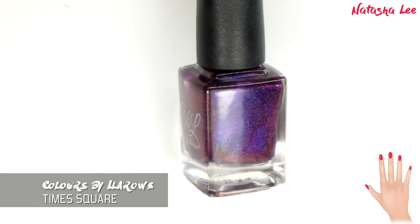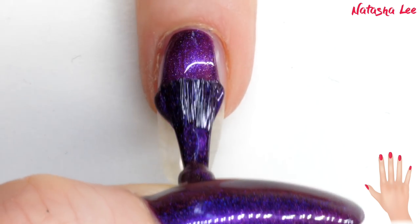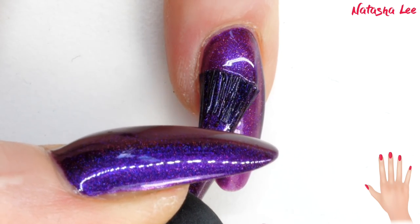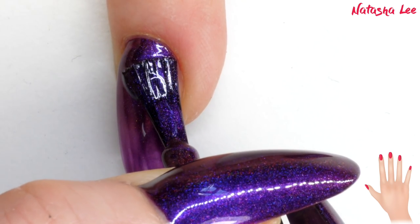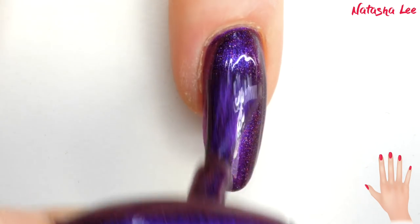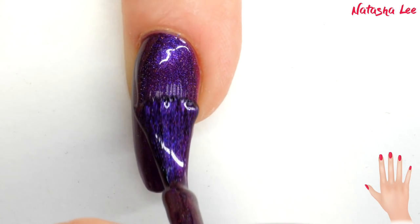Once that's dry, I'm going in with this gorgeous colour called Times Square from Colours by Leroux. This is a new brand I've come across — I'll do my best to link to it in the description — but it's a beautiful scattered linear holographic in amongst a multi-chrome pigment. It is so beautiful; I think it's even prettier in real life than on camera. I'm applying a second layer here after the first has dried and you can really see the depth starting to come out. I'm so impressed by the actual coverage of this polish.